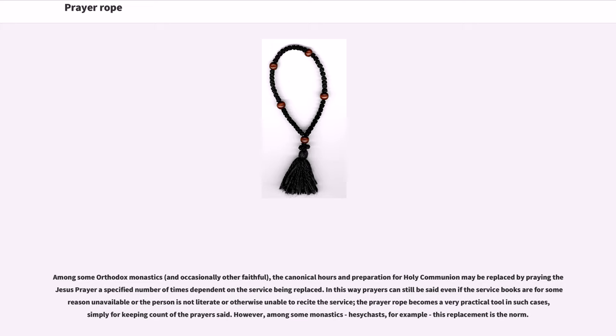Among some Orthodox monastics, and occasionally other faithful, the canonical hours and preparation for Holy Communion may be replaced by praying the Jesus Prayer a specified number of times dependent on the service being replaced. In this way, prayers can still be said even if the service books are for some reason unavailable, or the person is not literate or otherwise unable to recite the service. The prayer rope becomes a very practical tool simply for keeping count. However, among some monastics — Hesychasts, for example — this replacement is the norm.